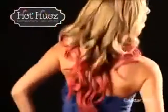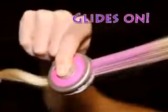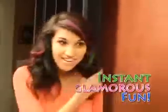Tired of hair that's dull, dull, and duller? It's time to add color. Introducing Hot Hues Hair Chalk — the eye-popping color that glides on for instant glamorous fun, then shampoos out when you're done.